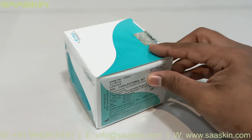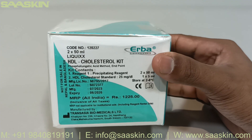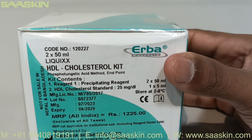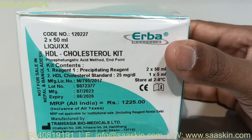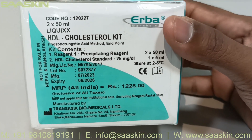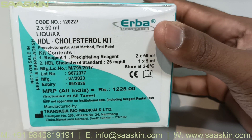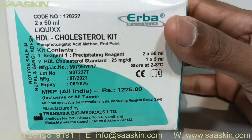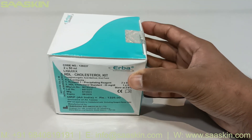To sum it up, this is Erba Mannheim's HDL cholesterol kit with a pack size of 2x50ml and catalogue number 120227. It uses the phospho-tungstic acid method and contains a precipitating reagent of 2x50ml volume. The HDL standard concentration is 25 mg per dL with 1x5ml volume. It has a standard expiry of 3 years, is CE certified, and must be stored between 2 and 8 degrees Celsius. Thank you.